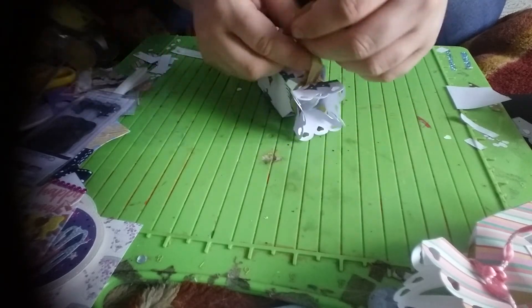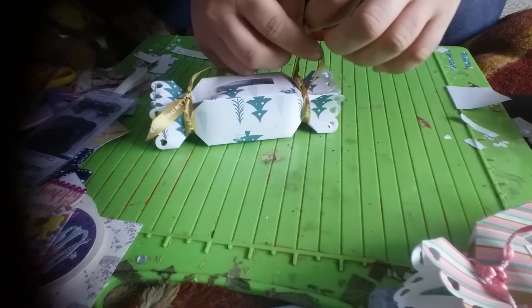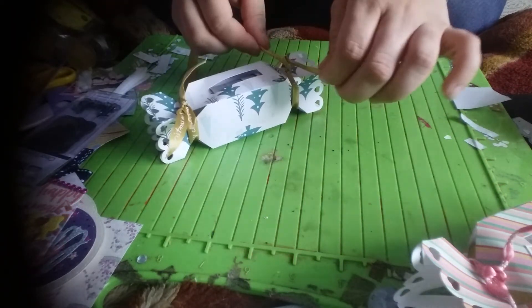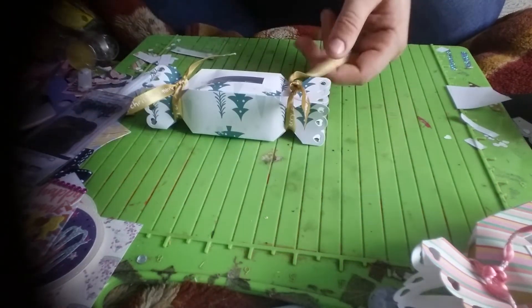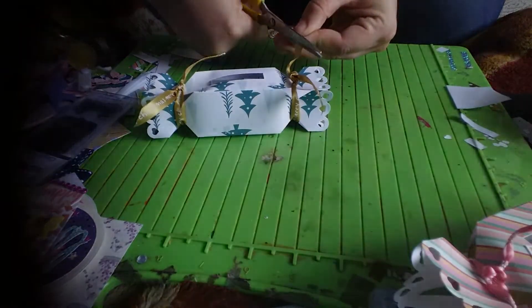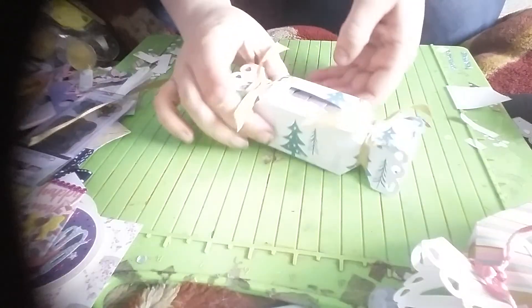I think what I'm going to do as well is get a little cut-out tag and stick that probably on one of the ribbons to say 'to and from.' It'd be a good idea to pop a little piece of paper with a little joke on, or a little message inside, for the person you've given it to.